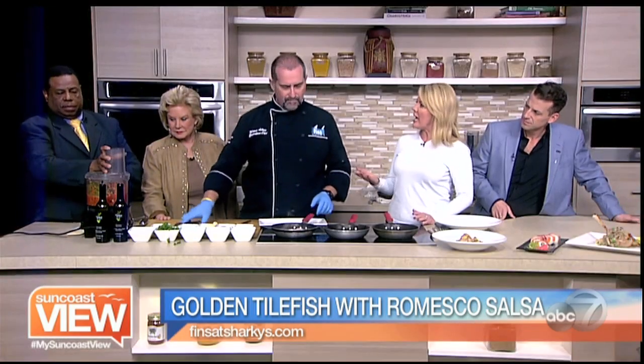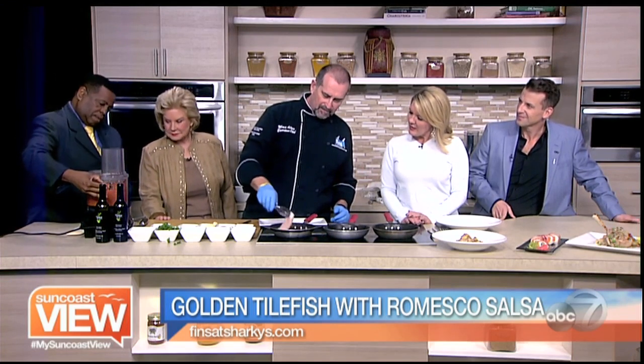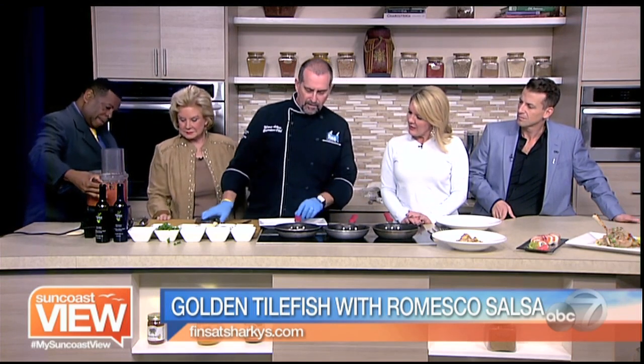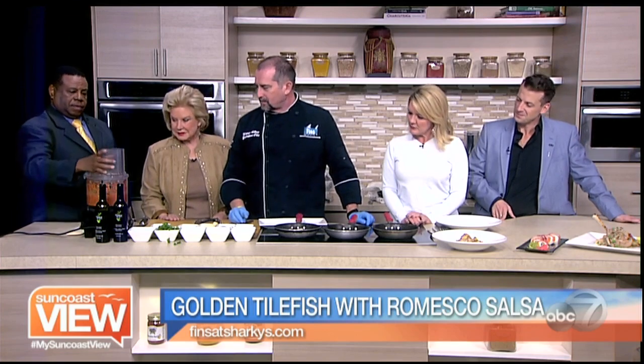So this would be a Spanish-style dish then, with the sauce and the vegetables? Yep. You can tell the fish is up easily — if it sticks to the pan, you're not quite ready to flip it. And we're good on the romesco sauce.